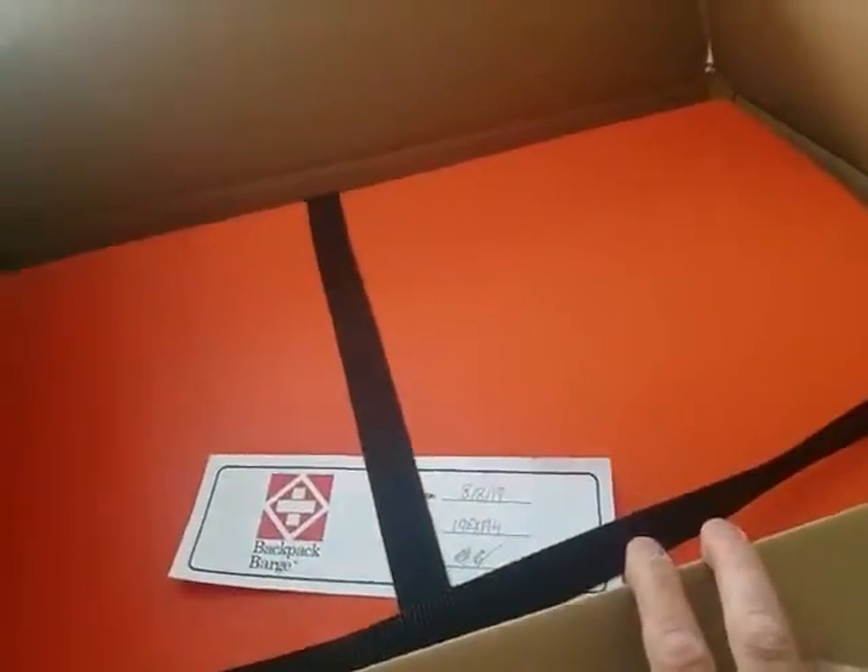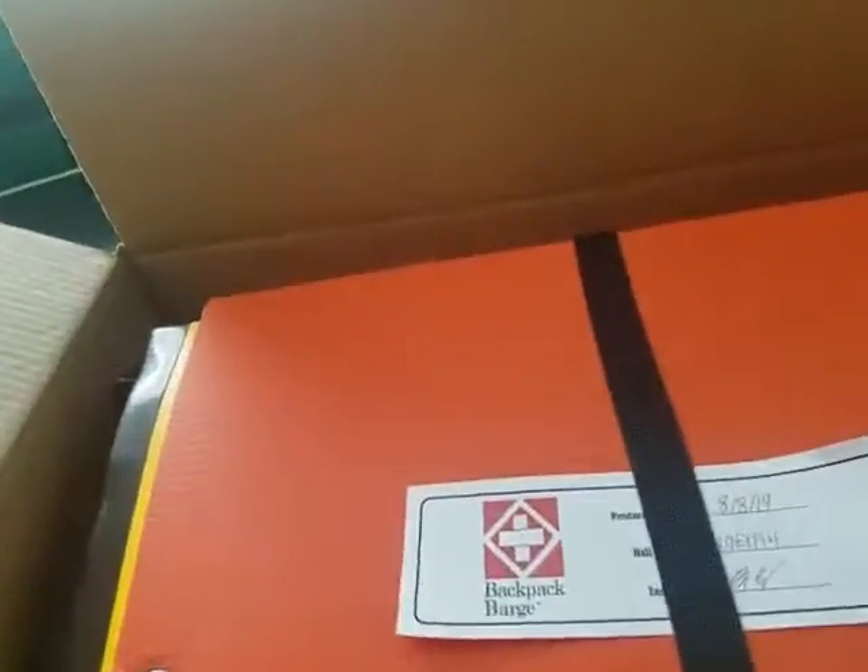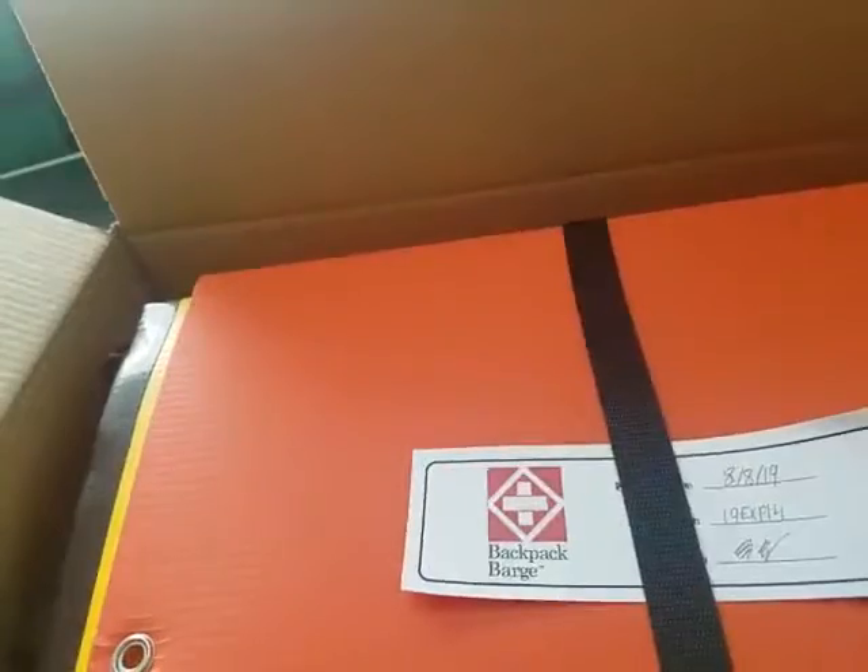I'm going to try to make this video very quick. This is the unboxing and assembly of a backpack barge. So when you open it up, you'll see it'll look something like this. The regular backpack barge models come packaged in a brown paper bag.